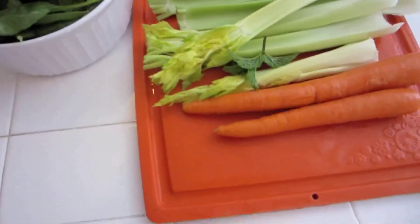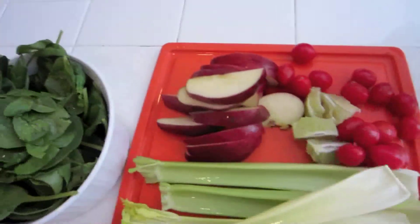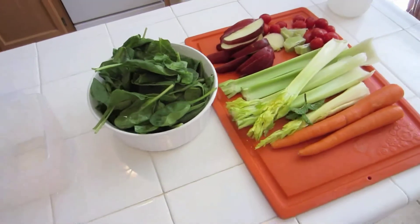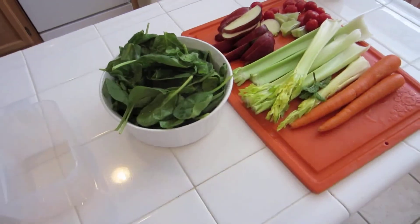Juicers! Good morning — first day juicing here. I woke up a little bit early, so I think I'm pretty excited. I've prepped some vegetables: carrots and celery, apple, and a bowl of spinach. I'm not sure if this is enough yet, but I'm going to start here and juice this up.